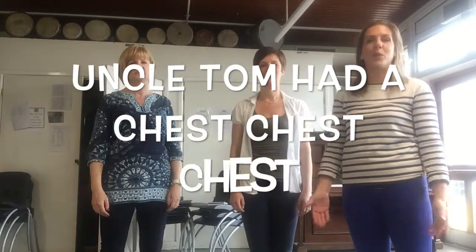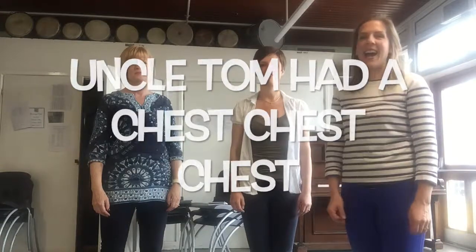Hello again and welcome to the Song Centre. I'm Lucy, I'm Emily and Kim, and today we're doing another song which is really good for younger children. This one is called 'Uncle Tom had a chest,' and it's really good for balance, coordination, and it gives your brain a bit of a workout. So Emily and Kim are going to demonstrate how it goes for you.